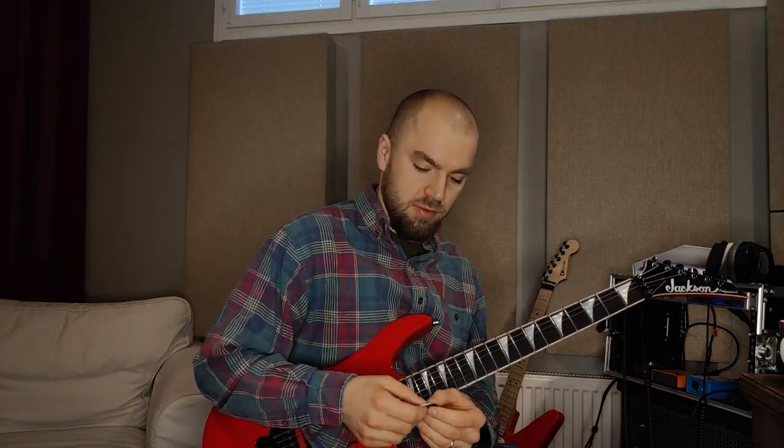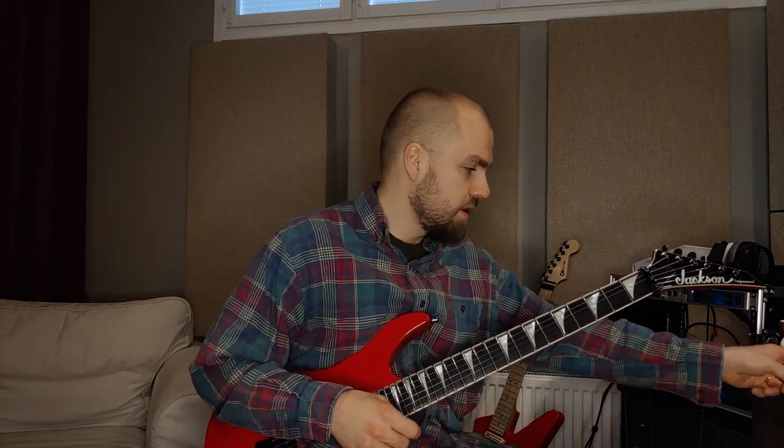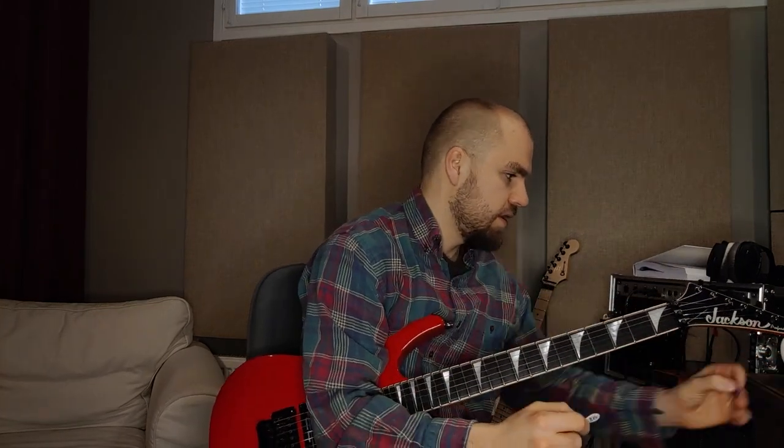Hello there. Today I'm going to talk about pick control and using different kinds of guitar picks — achieving pick control, or training pick control. As you know, there's lots and lots of different kinds of guitar picks out there. There's thick ones like this one and super thin ones like this one. Super flexi versus stiff, and all kinds of stiffnesses and sizes in between — a smaller one, different shapes.